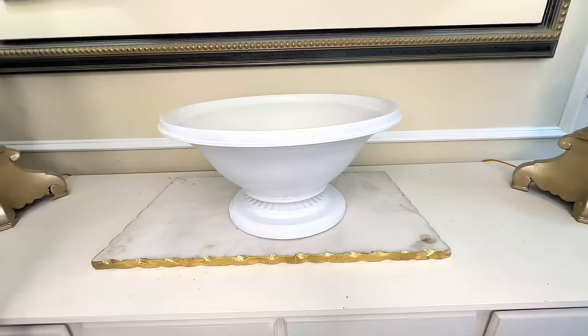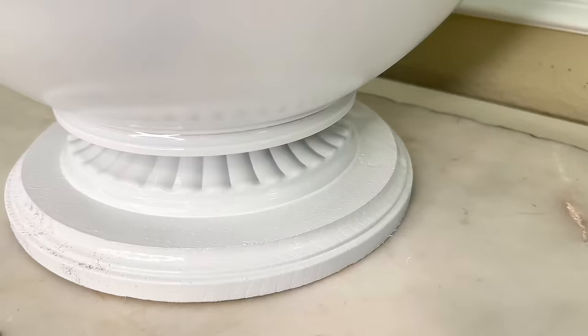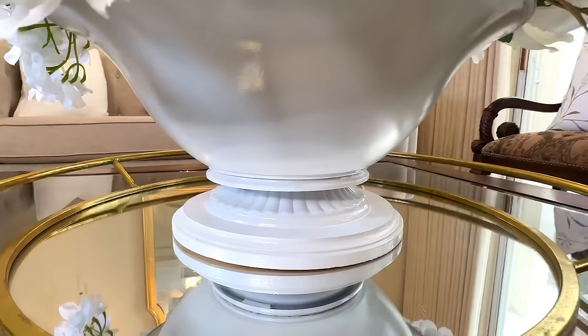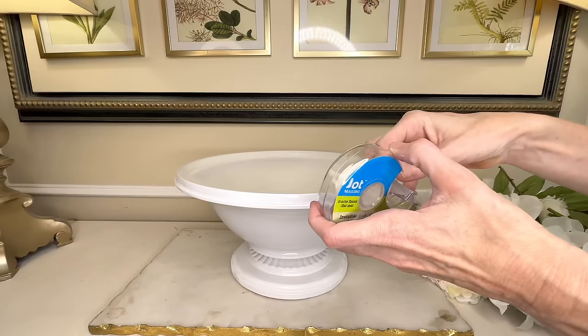Can you believe this started out as a dark, dated light fixture? We reimagined it into something that looks like a high-end piece of beautiful home decor. Now let's add some flowers to the center. I have a whole bunch of cream and white flowers — I wanted to keep it neutral. We're going to create a tape grid: a few lines horizontally and vertically across the top.